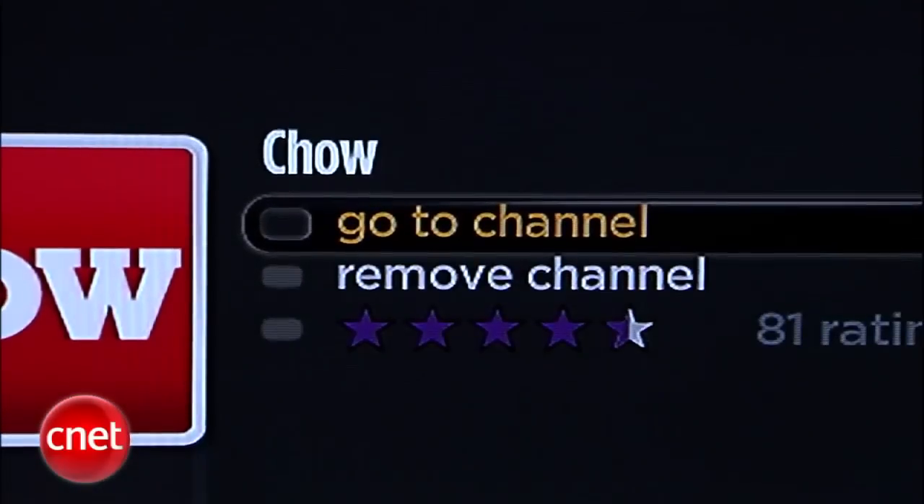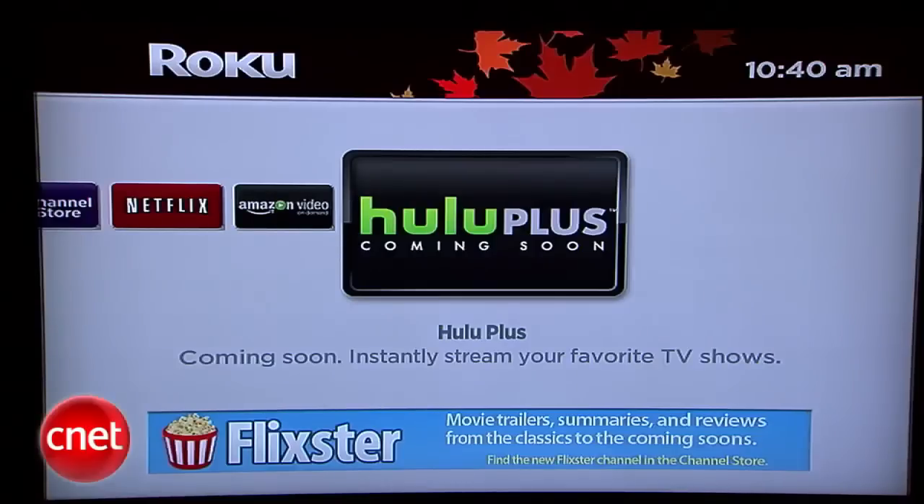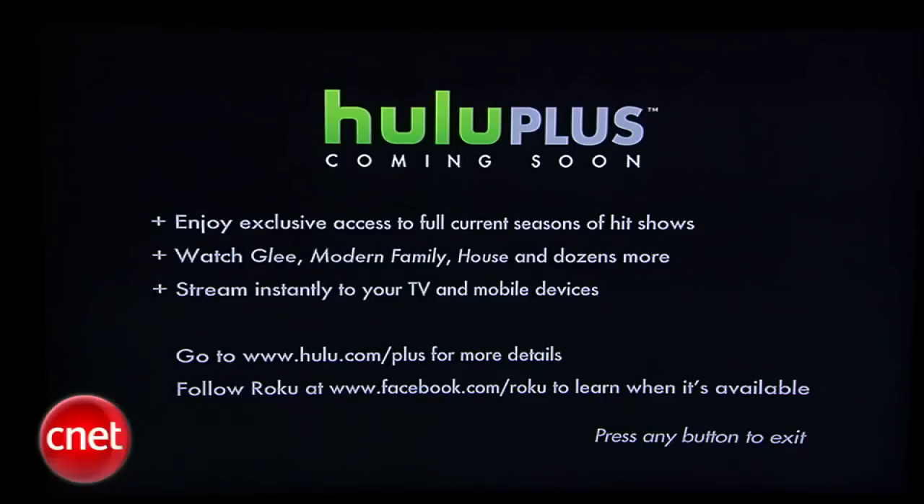But have you noticed what's missing? There's no YouTube or Apple iTunes support. And Hulu Plus has been announced, but not yet enabled, as of our shoot date in early November.